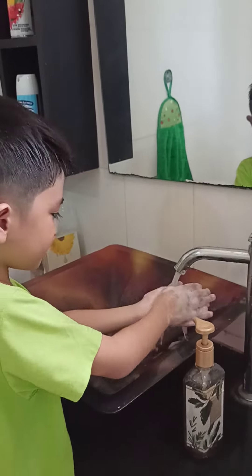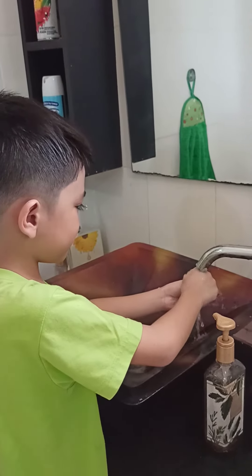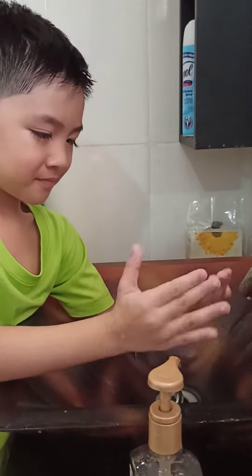Step 9. Rinse your hands with water. Your hands are now clean and safe.